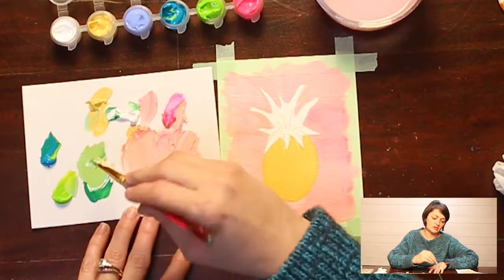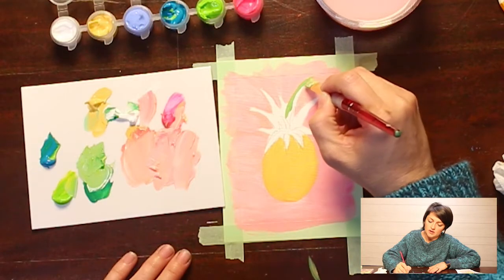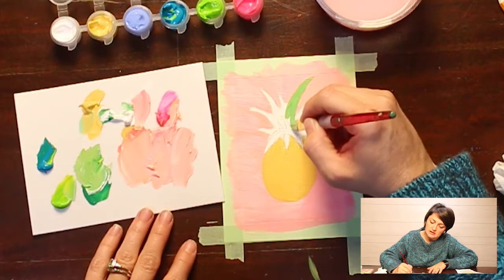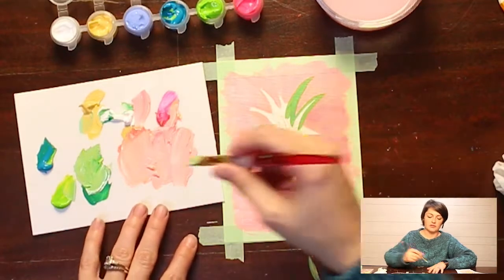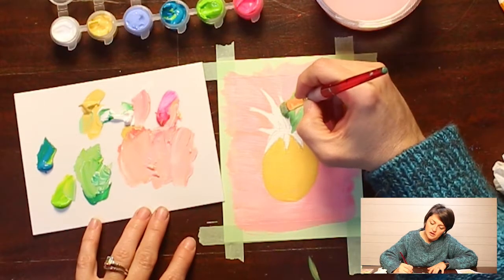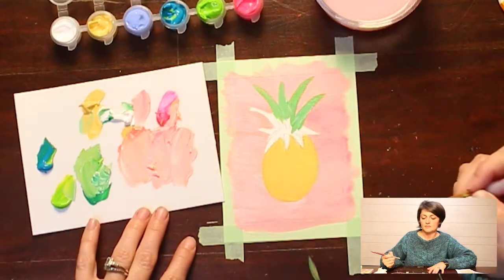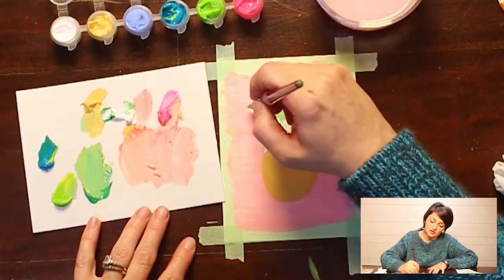With this base layer I'm using the flat edge of my brush, coming in and out to paint where I want the leaves. I'm filling in the leaf area and not really worried about it being perfect because I'm going to put two or three layers on top of this.